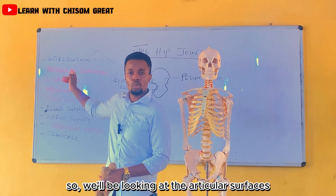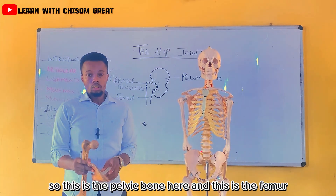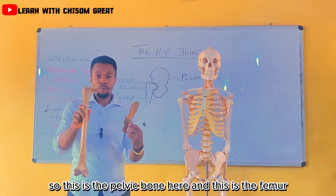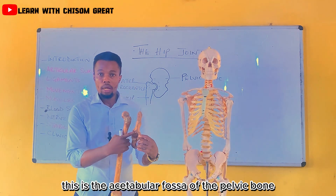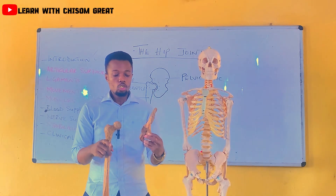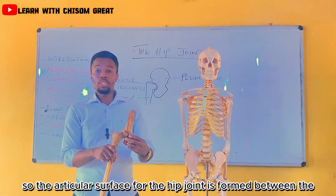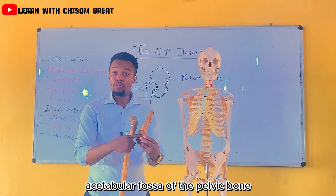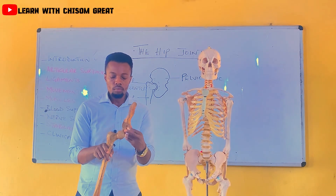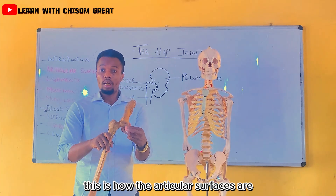We'll be looking at the articular surfaces. This is the pelvic bone here and this is the femur. This is the acetabular fossa of the pelvic bone while this is the head of the femur. So the articular surface for the hip joint is formed between the acetabular fossa of the pelvic bone and also the head of the femur.